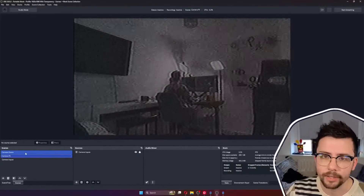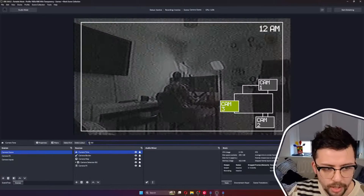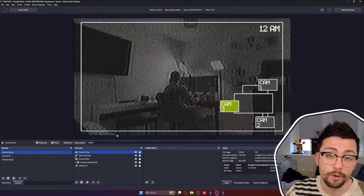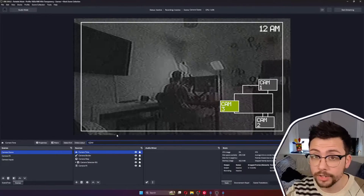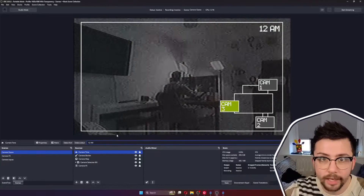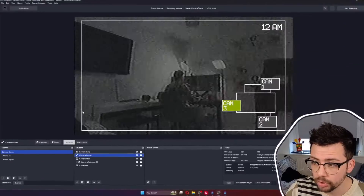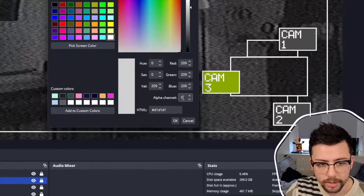Last but not least, I've got the camera scene. This is just made of a text source — I've not animated it or anything, but you could change it to different times automatically over a set amount of time. And we've got the camera border, which is just a color source — a transparent color source with a border filter added by setting extra pixels to white. So you get a nice little square box, which is a handy hint if you want to do outlines.